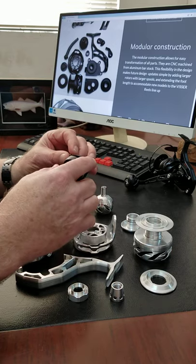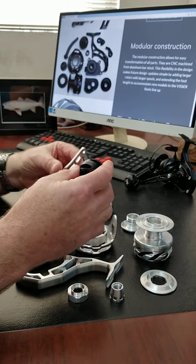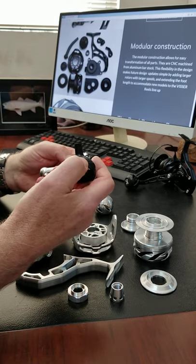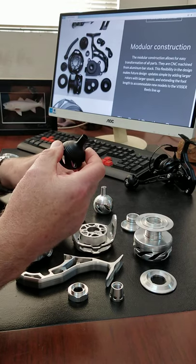Again, about modular features — we can change the knob design and paddle shape design, and we're thinking about possibly coming out with different options down the road.